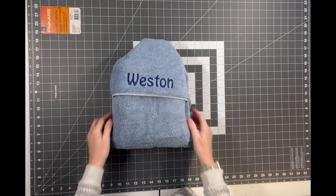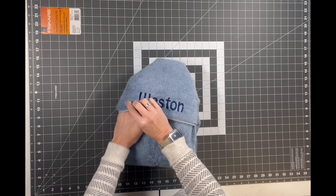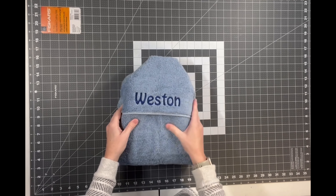So we're finished — it's ready to give as a gift. How cute is that! I hope you enjoyed this video. Don't forget to like and subscribe to my channel. Have a great day, thank you.